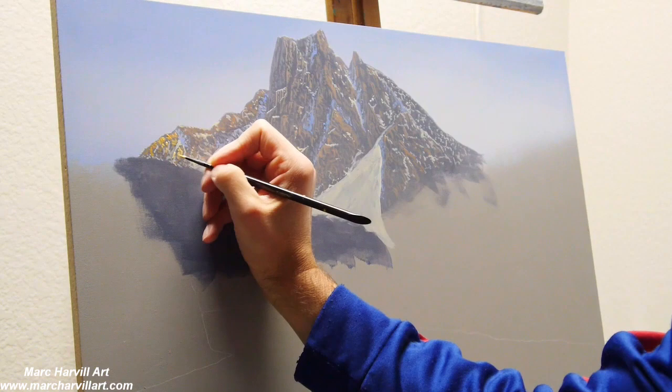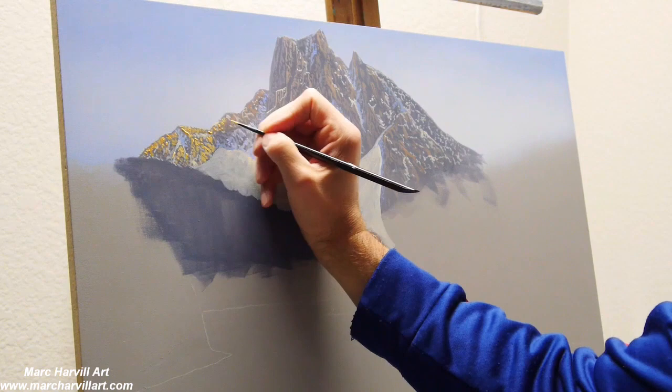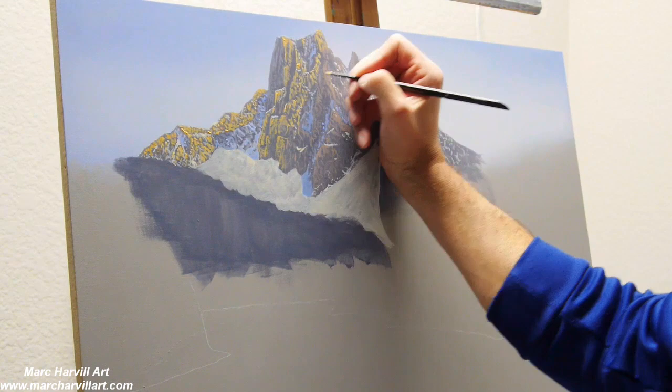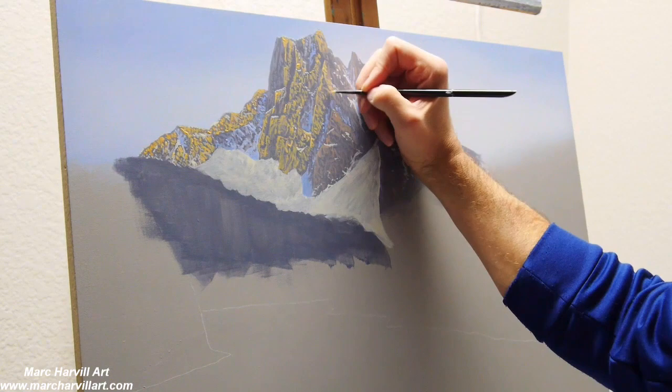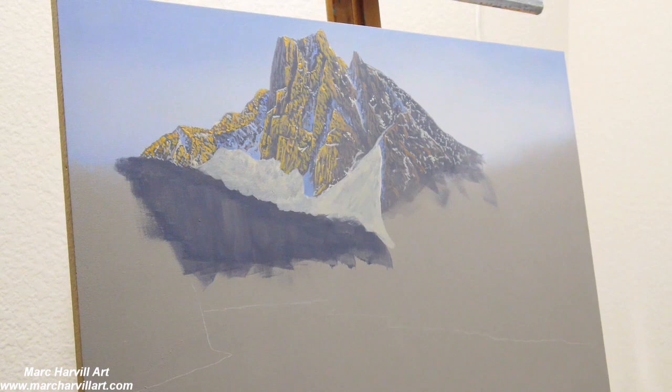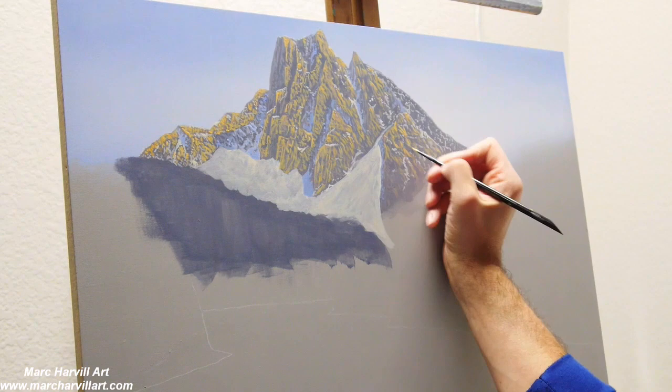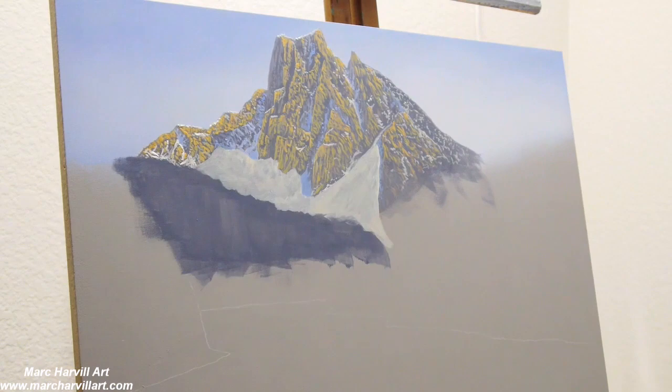Now I'm coming back with that same umber and burnt sienna mixture but adding a little more orange, and I wanted to bring in a little more highlights as the sun is casting its glow here onto this mountain. I also wanted to create some contrast with the shadowy side of this mountain, and bringing in these warmer and brighter colors will help to really cause those shadows to come out a little bit more.